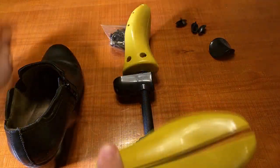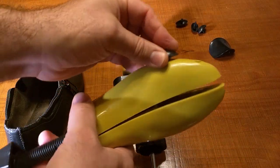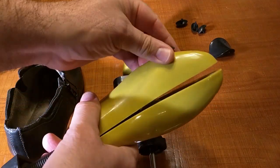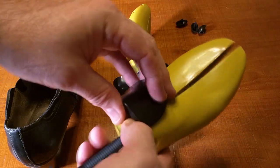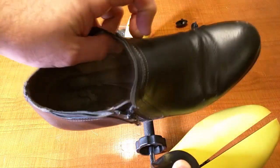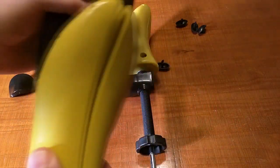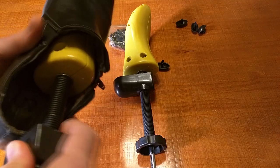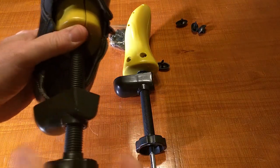If you have areas on your foot or toe that hurt, you can use the bunion plugs on each side to cause additional pressure in that area. There's also another piece included that you can put in if you want to elevate a specific area of the shoe. It's very simple — you slide the stretcher all the way forward, and then fit the heel piece in.